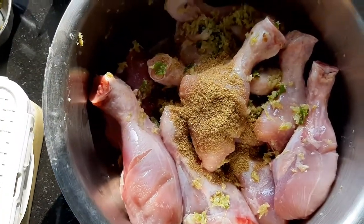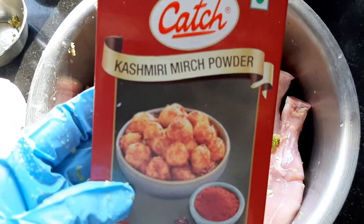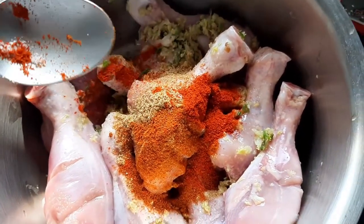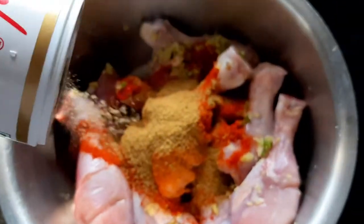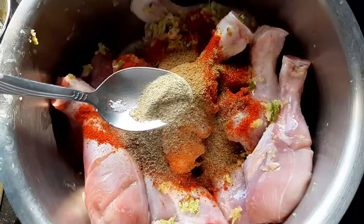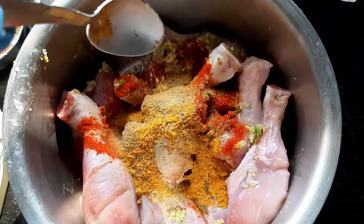Then cumin powder, and I also add red chili powder, Kashmiri mirch powder, and garam masala. Then black pepper powder, then white pepper powder. I also add chicken biryani masala for extra flavor, but this is optional.